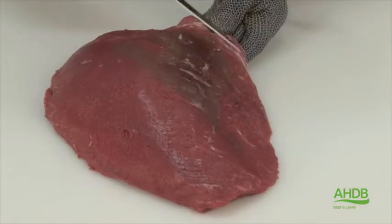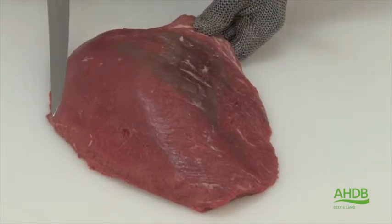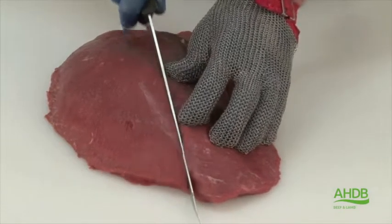As you can see, one part of the muscle has a very fine grain, while the other part is very coarse. We separate the coarse-grained muscle.